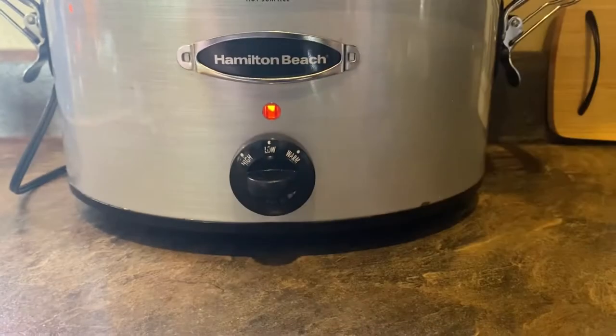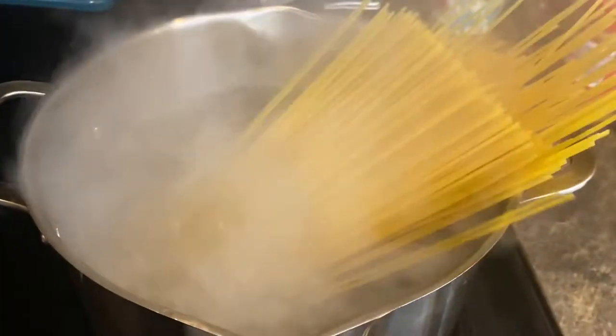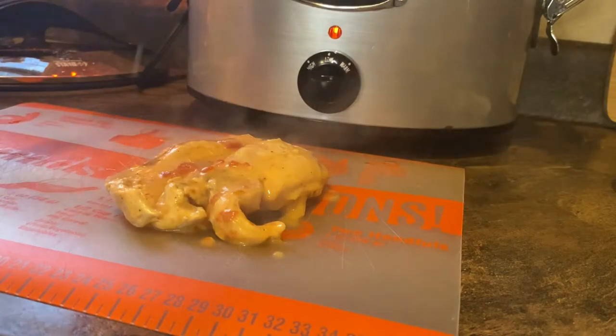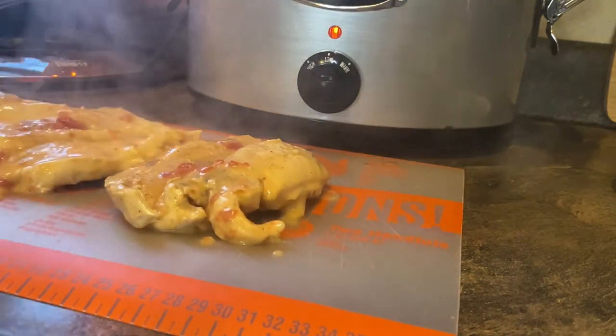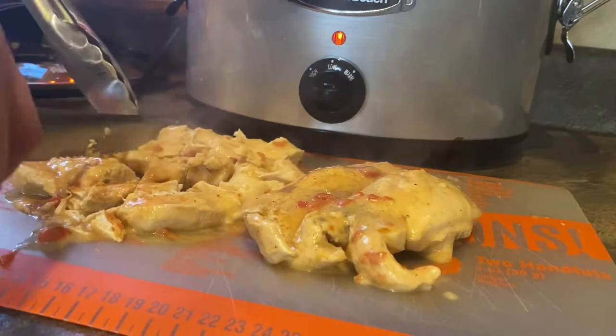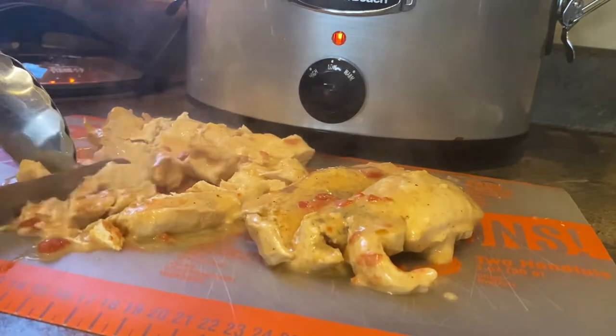During the last 30 minutes, cook one pound of spaghetti. While the pasta is cooking, it is time to prep our chicken — we're going to cut it up into cubes or bite-sized pieces and add it back to the crock pot.